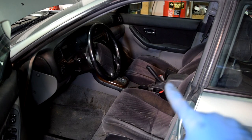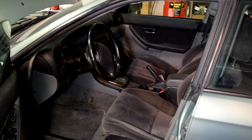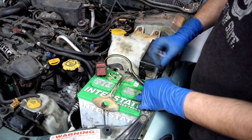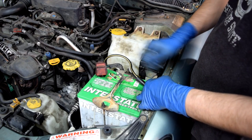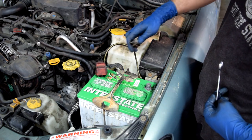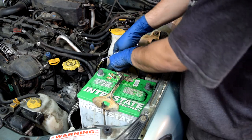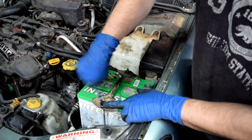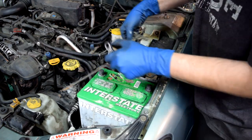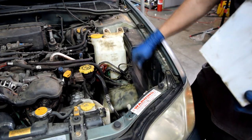First things first: make sure your emergency parking brake is on, your car is in park if it's an automatic, or in gear if it's a manual. Next you want to raise and support the car on jack stands. Then we're going to remove our battery cables and then the battery by first unscrewing the 10mm nut on these connectors and tucking it away, then loosening the 10mm nut holding the battery clamp. Next we'll remove the battery and the plastic tray it sits on.